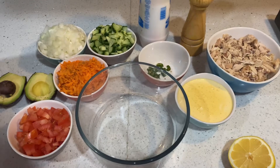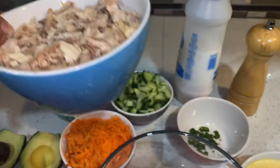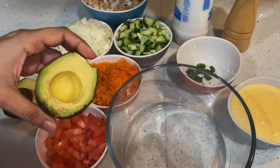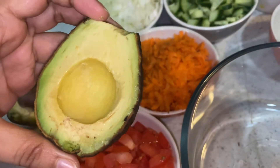I am going to add chicken salad. I will add a cup of chicken. You can add any vegetables in the pan — it is optional.